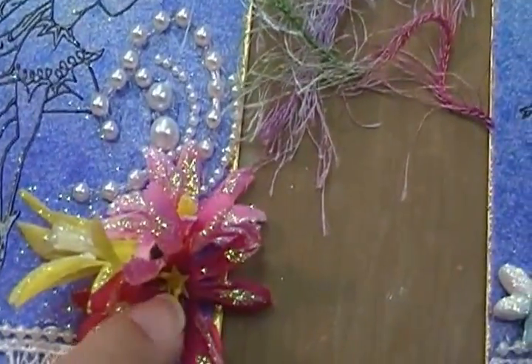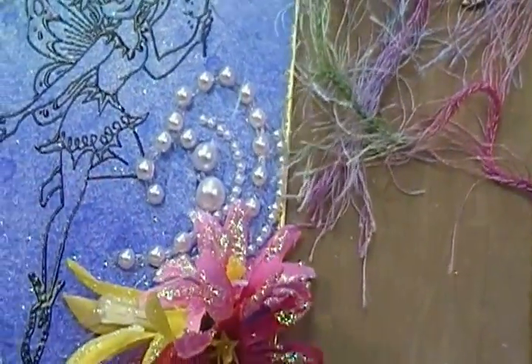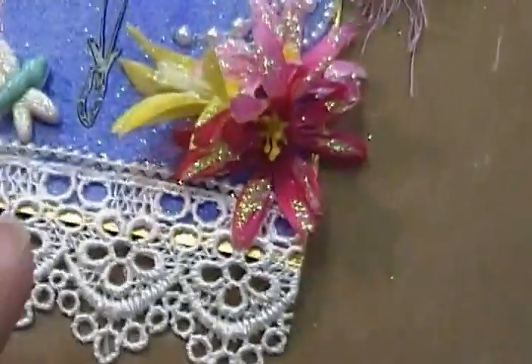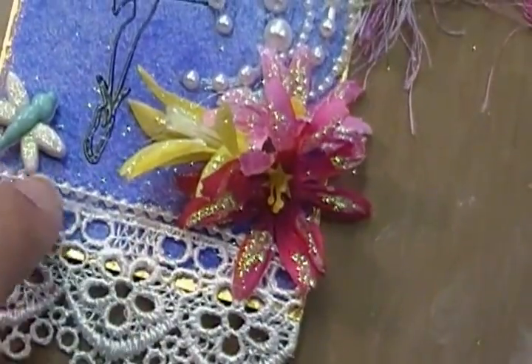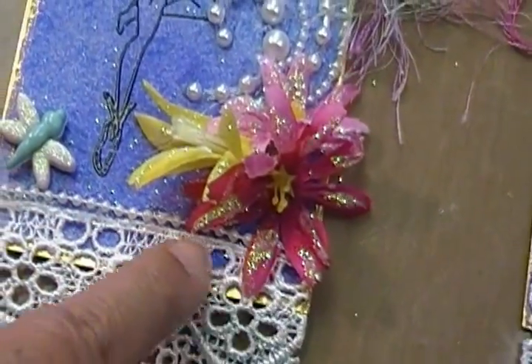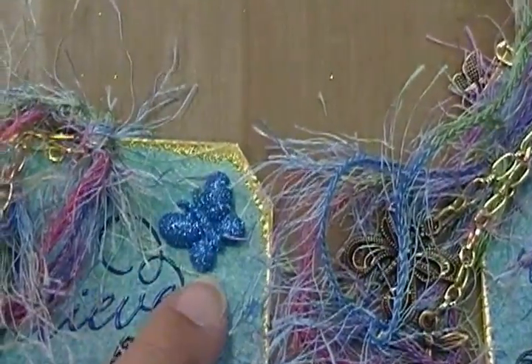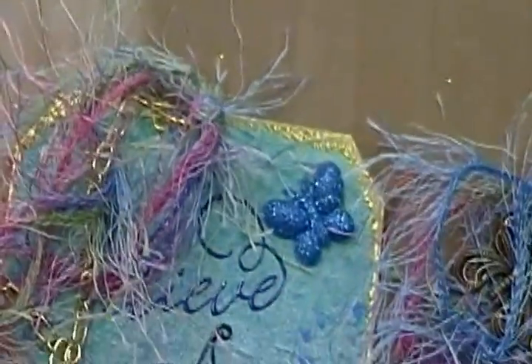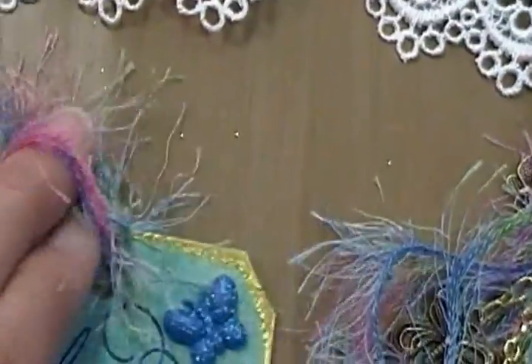I used the I Am Rose's pearls on all of them. I got this pretty lace - I do believe this was found at Michaels - and then I went ahead and put a thin thing of beads down here. This dragonfly and this butterfly are Recollections from Michaels, and then this is just your regular yarn that you can get in the crochet or yarn department.